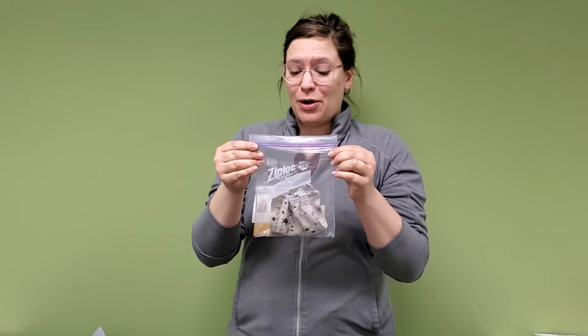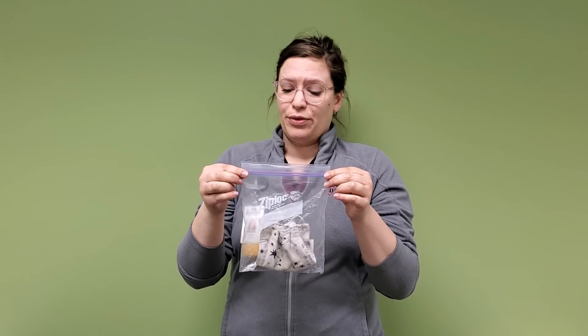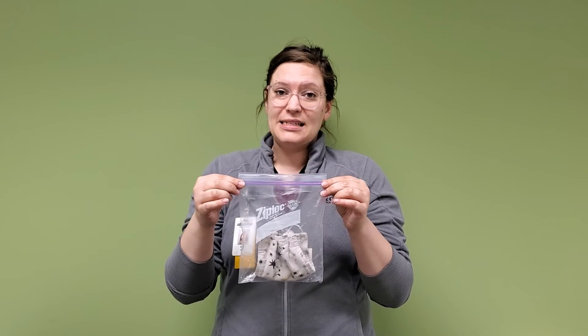One of the great parts about these face cloth coverings is that they're reusable — do not throw them away. They can be washed in the regular laundry using high heat and laundry detergent, and dried on high heat.